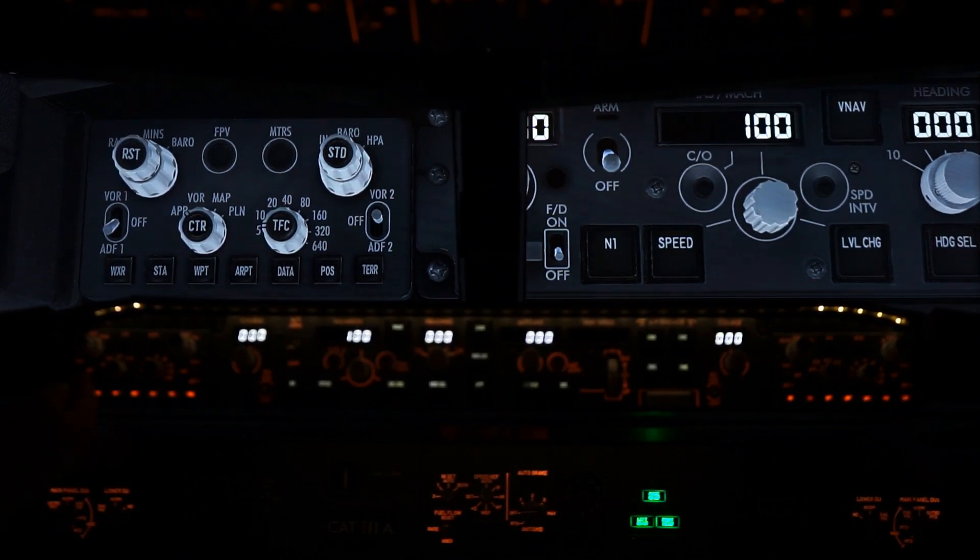VOR1 switch, as you'll see, is now up and off. ADF1, back to off. Our radio and our barrel — we're over at barrel, back to radio.